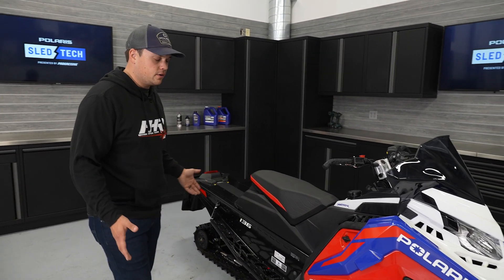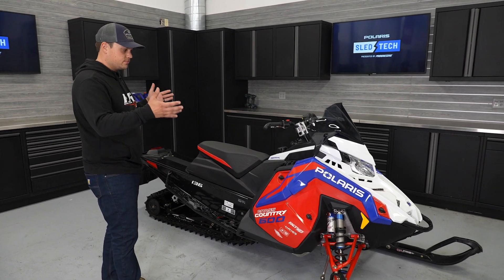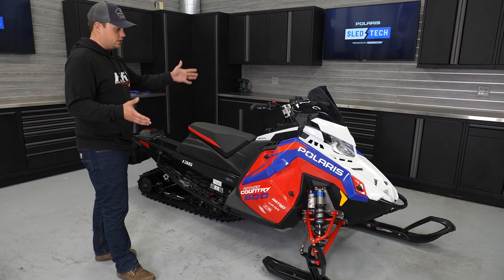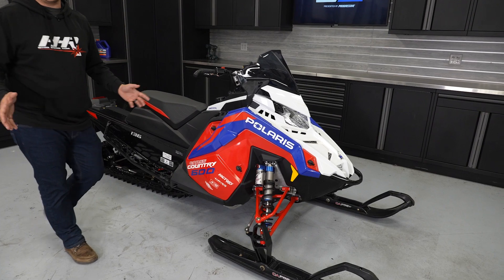This is our 2024 Indy Cross Country, and it's extremely similar to an Indy XCR. They both ride on the Matrix platform with the same suspension geometry, same chassis, same bulkhead, fuel tank, and bodywork — all of that is the same.